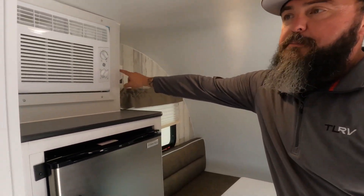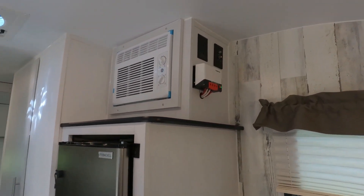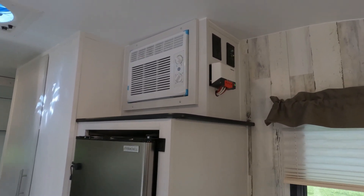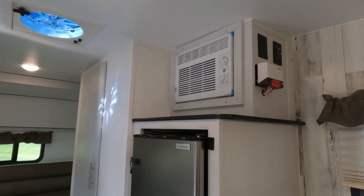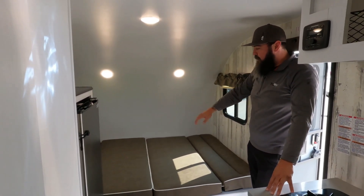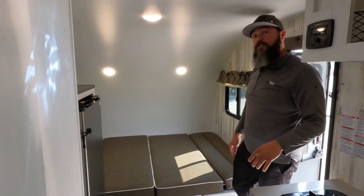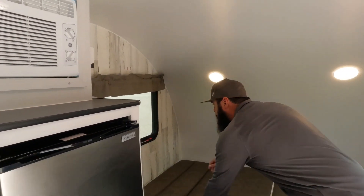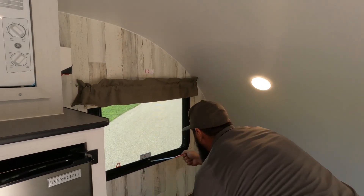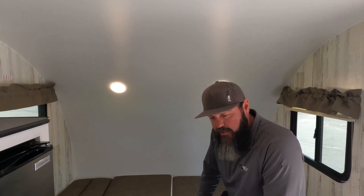The MPPT charge controller is up there — you can see the green light shows the battery is connected and the red flashing light shows it is charging. It is an expandable charge controller so you can add an additional solar panel. There's also an exit window — you open it up, push it out, and climb out in case of fire. All lights in this unit are LED — every light including backup lights and turn signals — so you can maintain as much battery life as possible for boondocking.